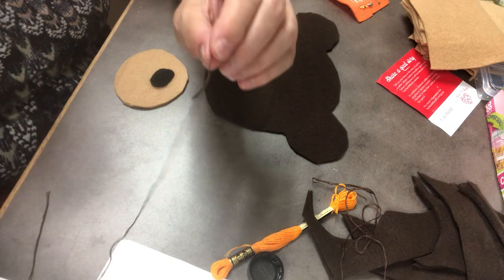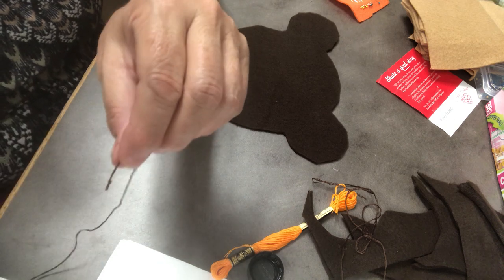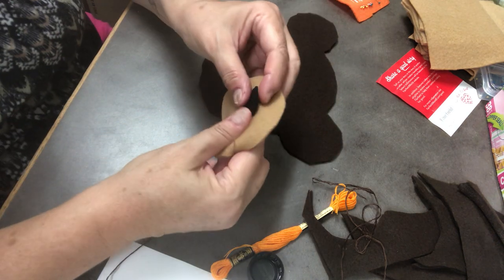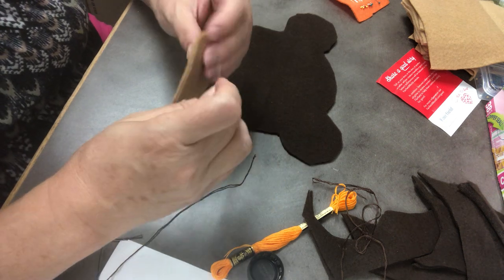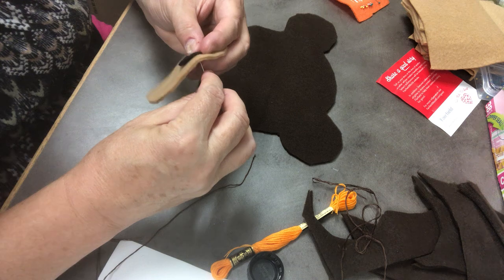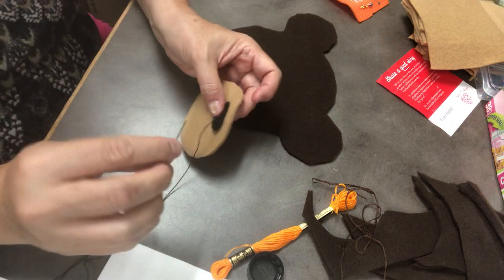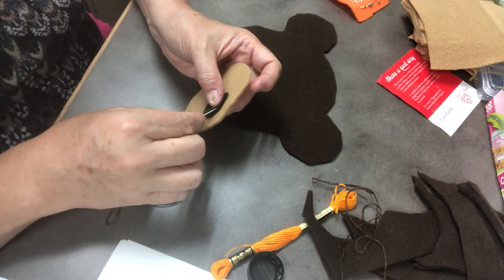That's a pretty good size knot. There's a little bit of extra thread on the end, so I'm going to cut the extra thread off. I don't want the knot to show, so when I'm going to sew on my little nose, I'm going to do it from the back side — start there so the knot is behind. When I sew on my nose, this is going to be a regular up-and-down stitch all the way around.